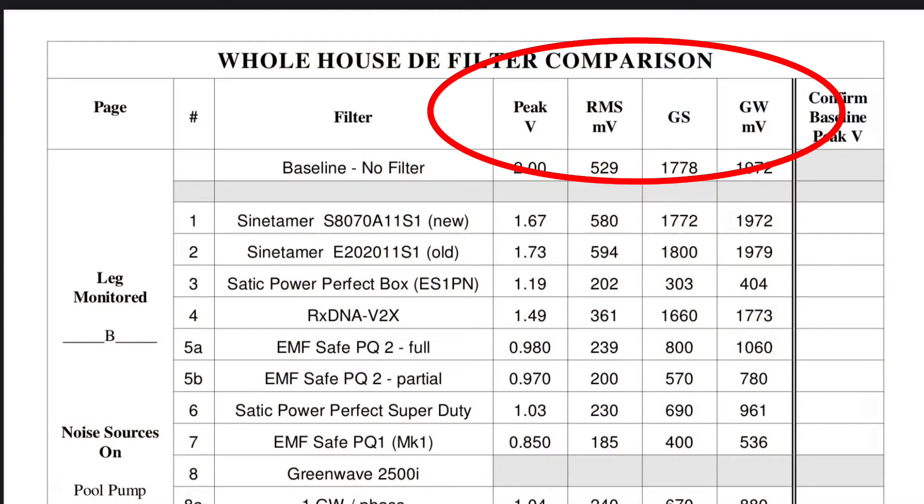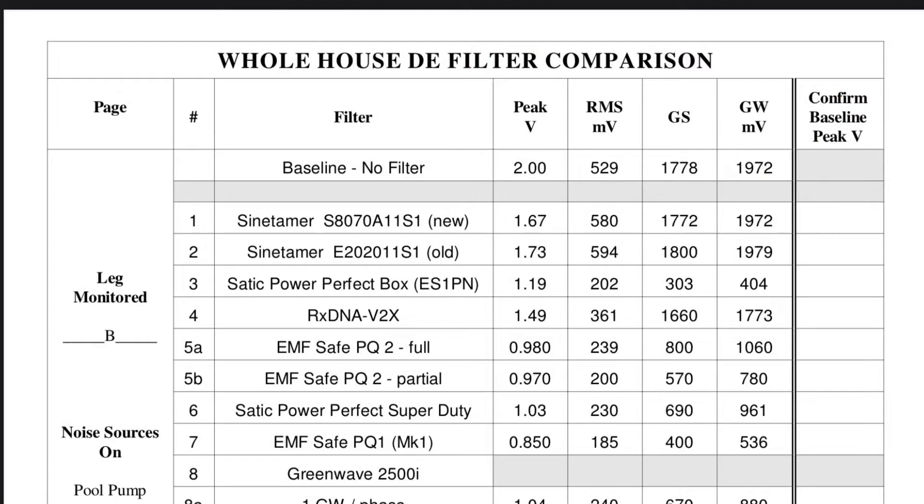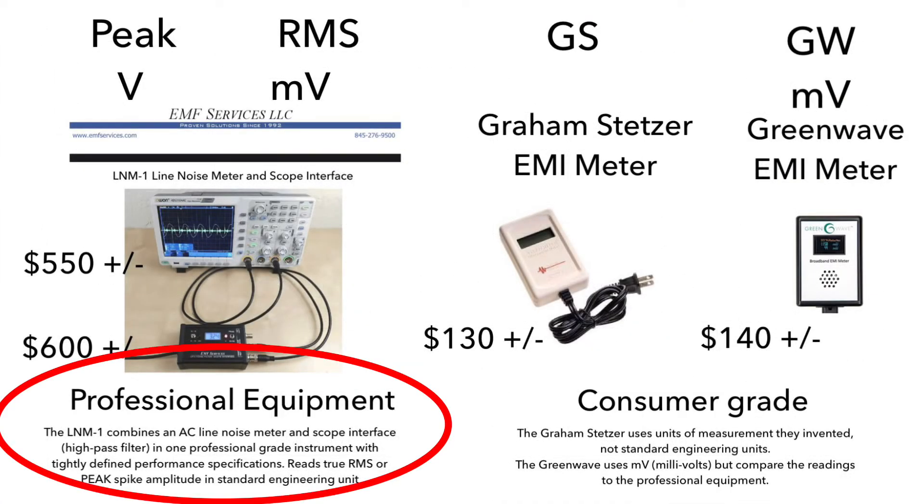You'll see here four columns. The readings were taken with the EMF Services line noise meter, a professional piece of equipment, and the more popular Stetzer and GreenWave EMI meters.